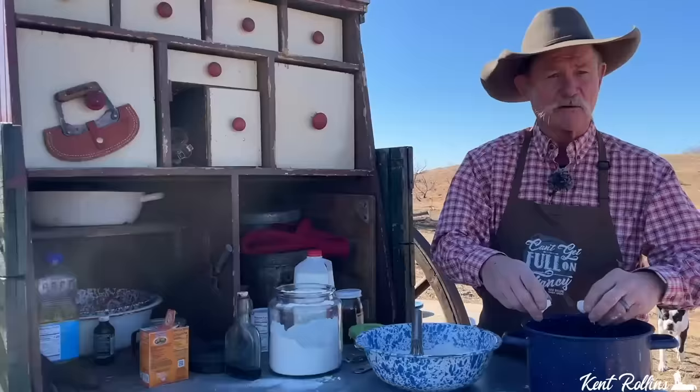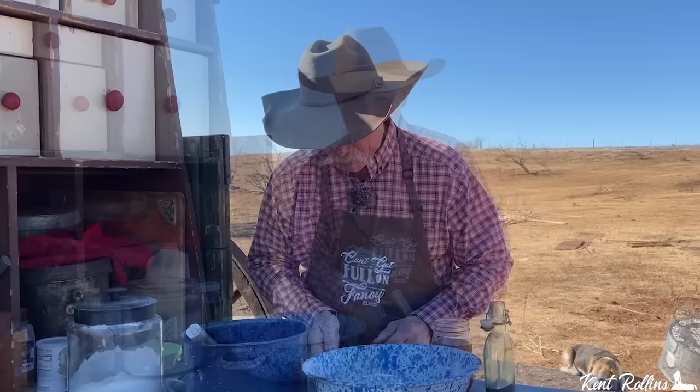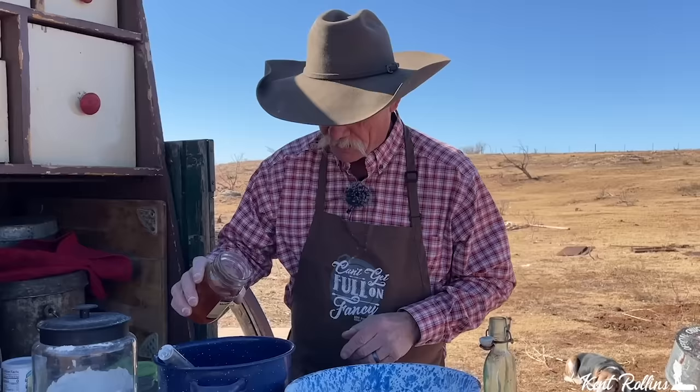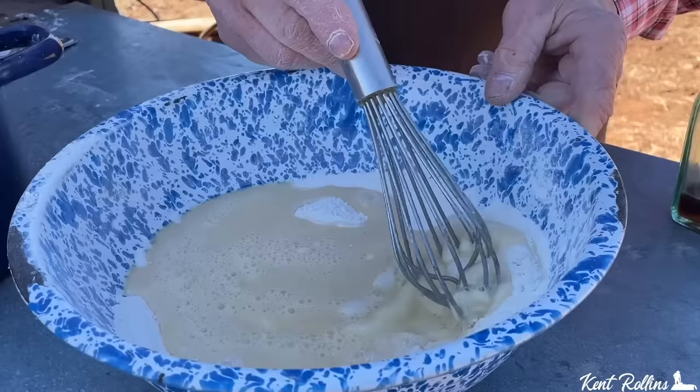Give them a whisk so you can see we've got them beaten where it's smooth and consistent. Now we're going to add some milk — three-fourths cup of cow juice right here. You saw me add that sugar in there, but folks I also like just a little bit of something to give it another sweetness with a different taste. A little bit of pure honey — I like to use close to two tablespoons there. And a little bit of vanilla — just make sure it's not whiskey, though whiskey wouldn't be a bad thing either.